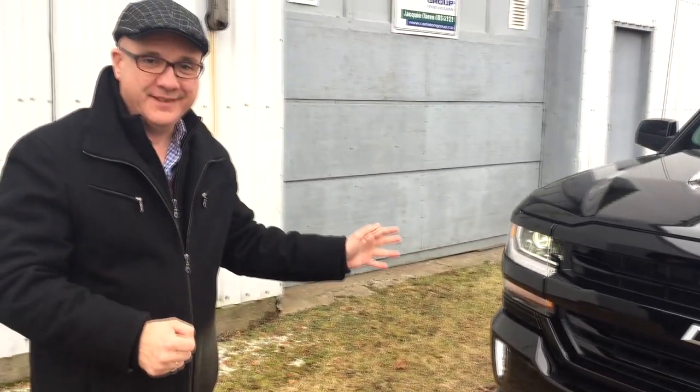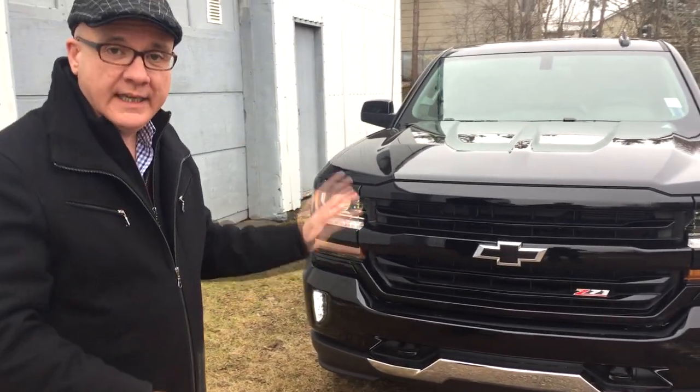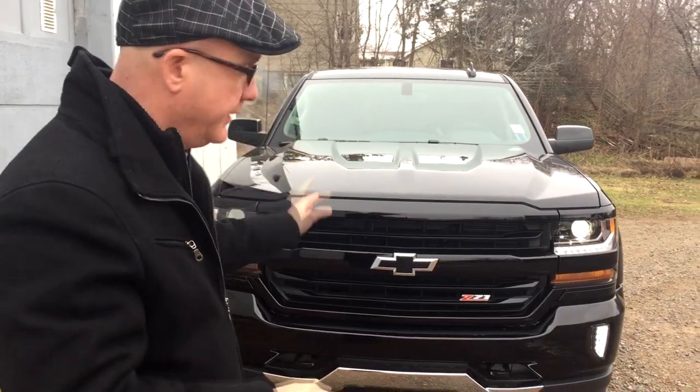Now guess what's under the hood — yes, the tried and true small block Chevy. Everyone loves a small block Chevy, so why not have one in your truck? This one is also a Z71, and it's a 2LT — more goodies for you to enjoy your experience.